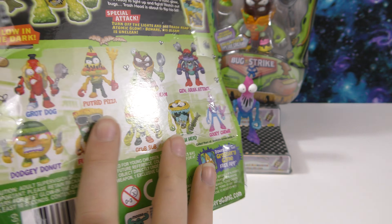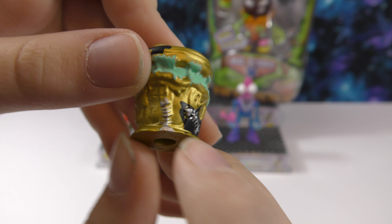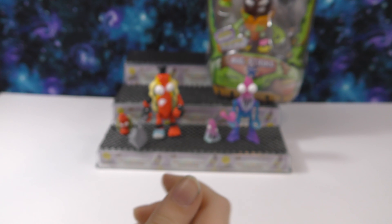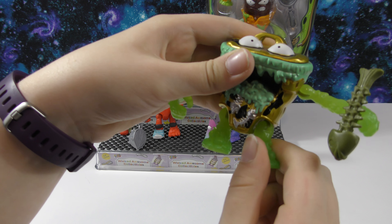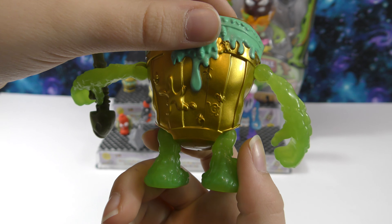At the end of the video we'll try to make the glow-in-the-dark ones glow, so stay tuned. Next let's open the glow-in-the-dark Trash Head. It'll be interesting to see if its arms glow because they look more likely to glow than the metallic parts. This is Trash Head, aka Clanky Atomic Glow — the can of crud is back. Trash Head has powered up and answered the call of Pukey from the Grocery Gang. He's ready to empty himself on the bug army with a toxic glow, and his special attack is to turn off the lights and see Trash Head's atomic glow — beware, his gleam is unclean.